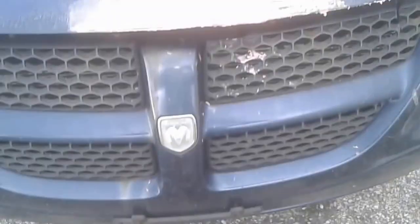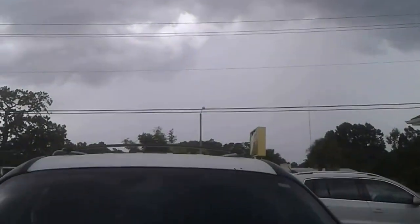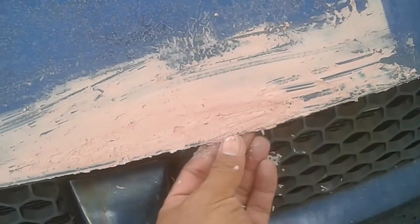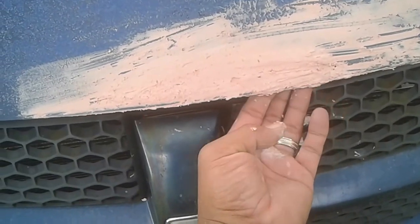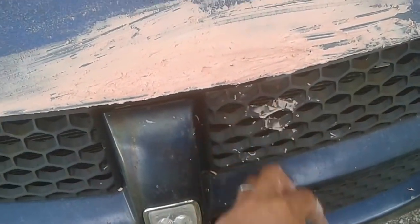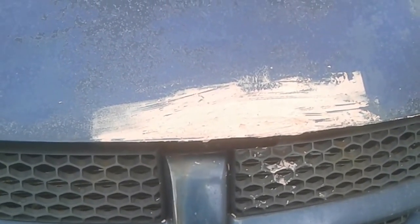I've got my putty pretty much mixed and I'm starting to spread it, but the sky just suddenly turned dark and I'm feeling sprinkles. I was kind of rushing and made a mess — I didn't really get the underside the way I wanted. I'm mixing another batch but at least I formed this part for now. I'm going to try to form a second layer underneath to make it stronger.